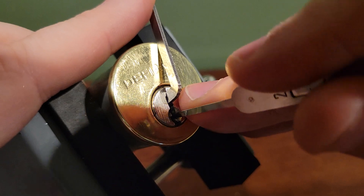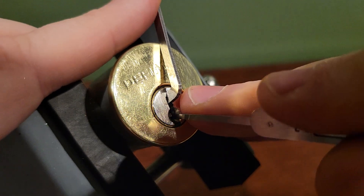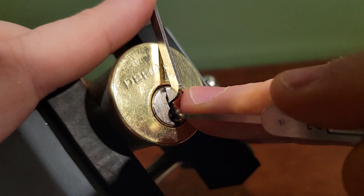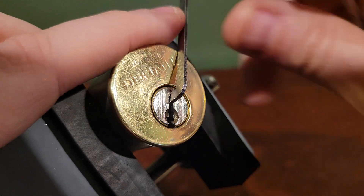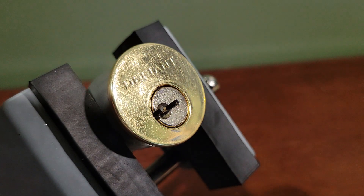Got another false set with counter rotation. Let's go ahead and see where I messed up, just working my way back to the front. Counter rotation here and then again I have the lock. A little bit more difficult the second time but still very easy to pick. If you find this content useful please consider liking and subscribing.